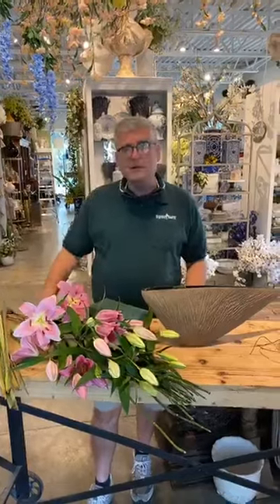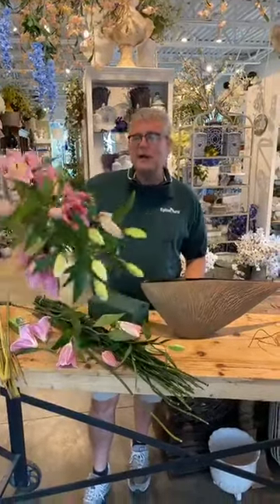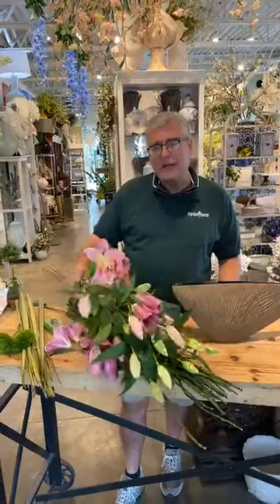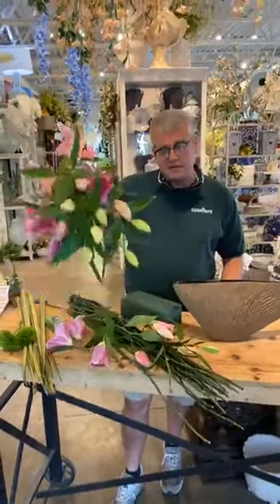Hey everybody, it's Chris from Tipton & Hearst and today we're going to play with some lilies. The reason why we're doing this is because they're actually on special. All week long we're going to have these — they're normally eight dollars a stem and they're on sale for six dollars a stem.